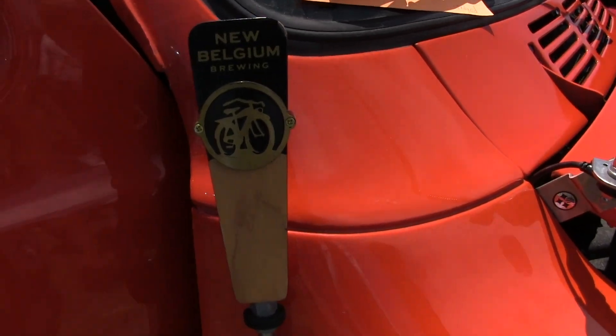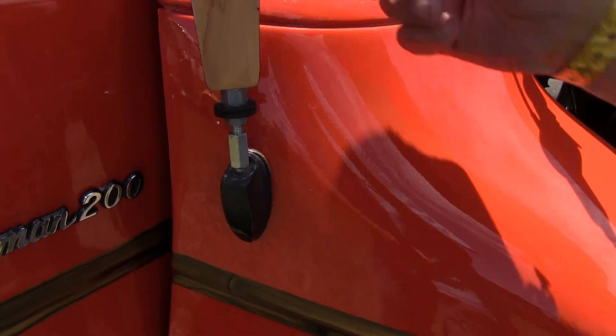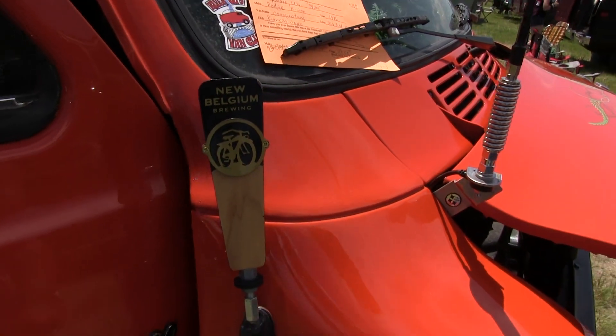I'm a beer drinker and I used to work in the restaurant business — I got these free. So those are taps for door handles. I had a spring on it but that didn't work well, so this makes it a little more rigid.